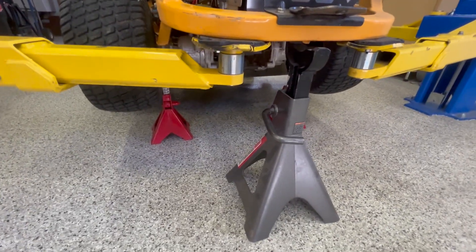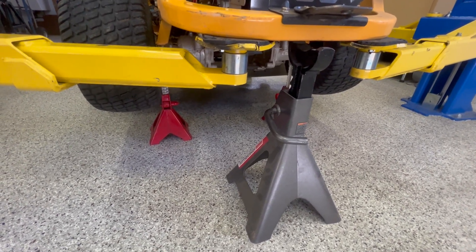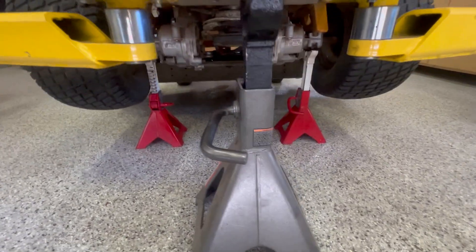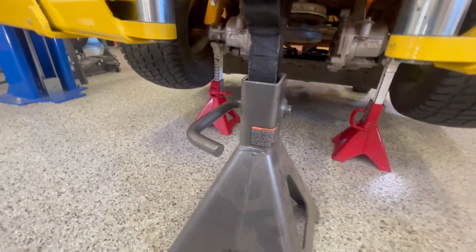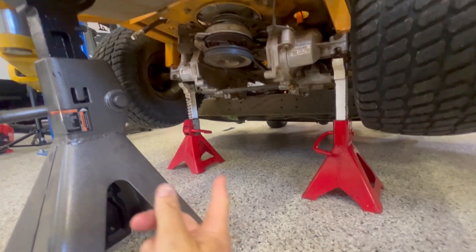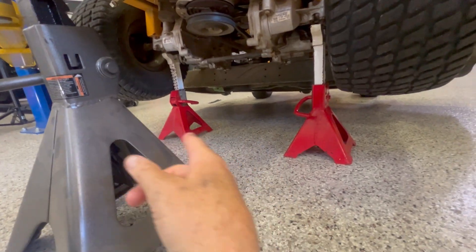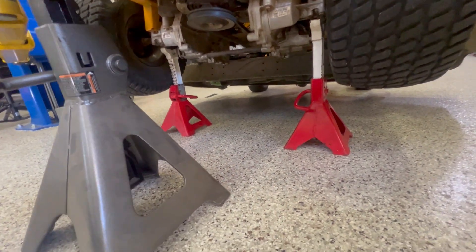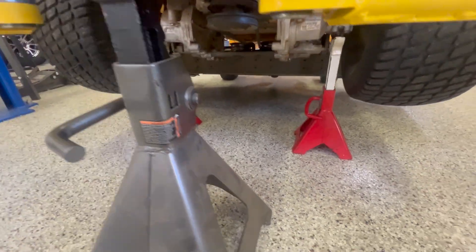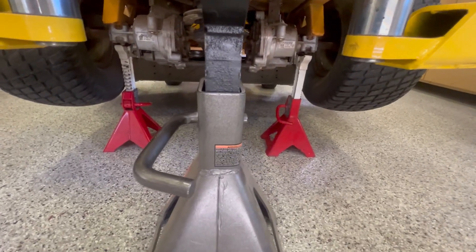One thing I want to talk about is a safety factor. If you are doing this, make sure you have jack stands under this mower — if this thing falls on you it'll be a bad day. It's very heavy. I'm using a lift here, but I would put jack stands on each axle and maybe even one more in the middle. Make sure this thing is really secure before you're under it.